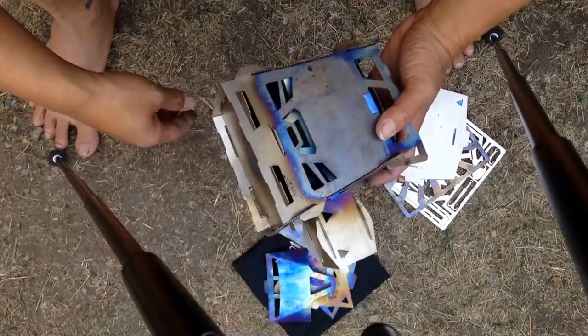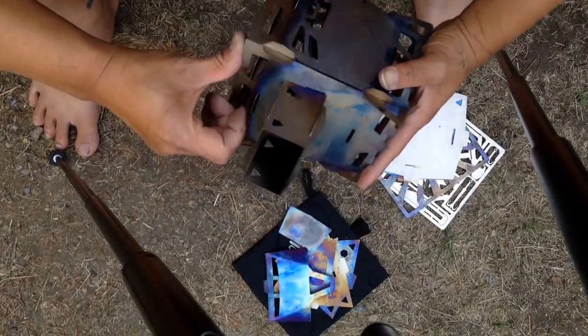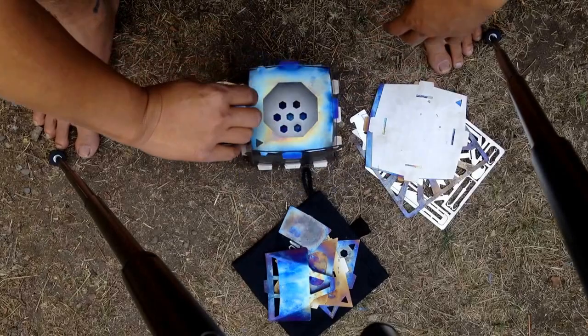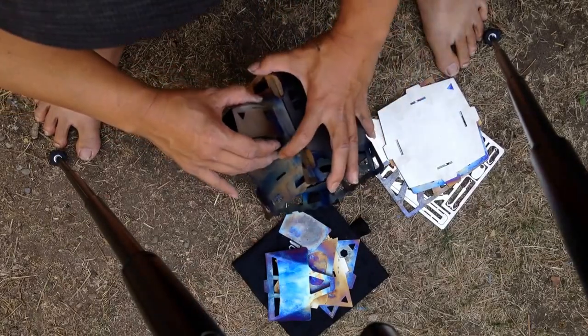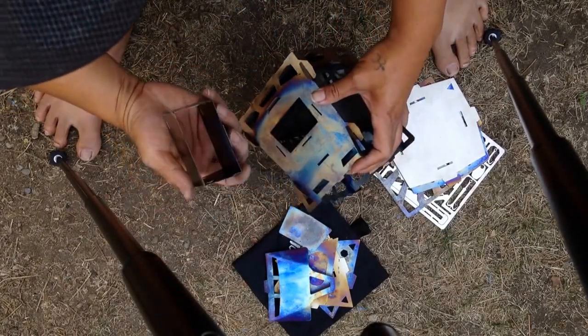If you have any comments or you want to see it in a certain mode like three-mode or whatever, just let me know and I'll try and do a video. And there's my other burn plate.